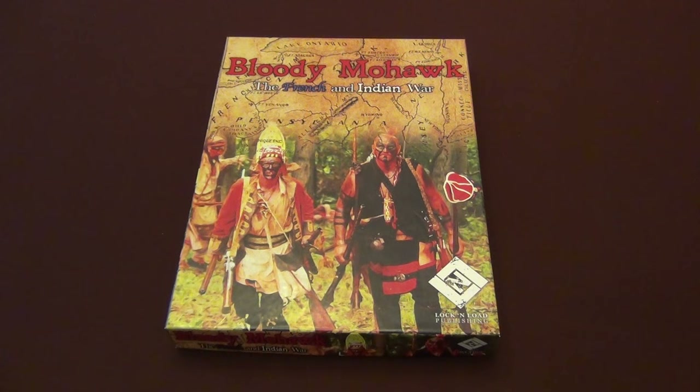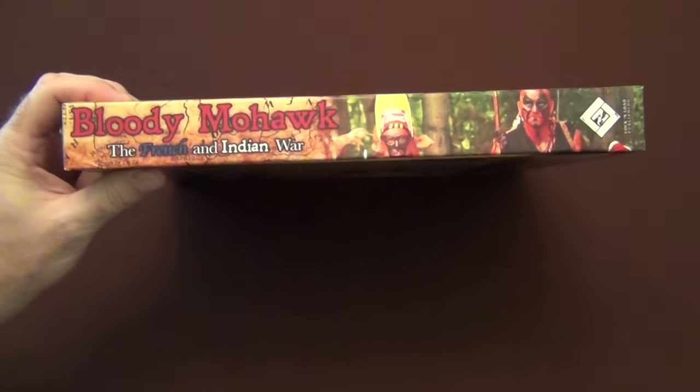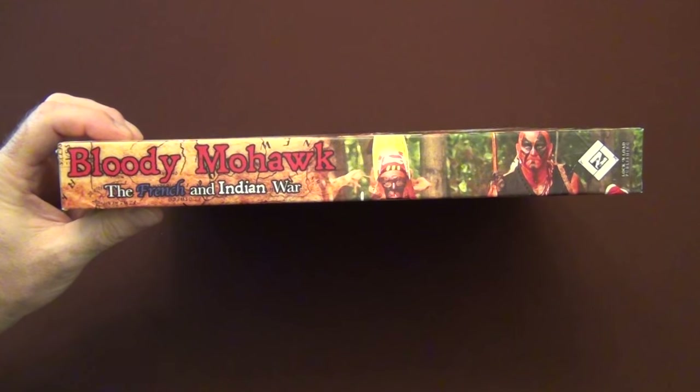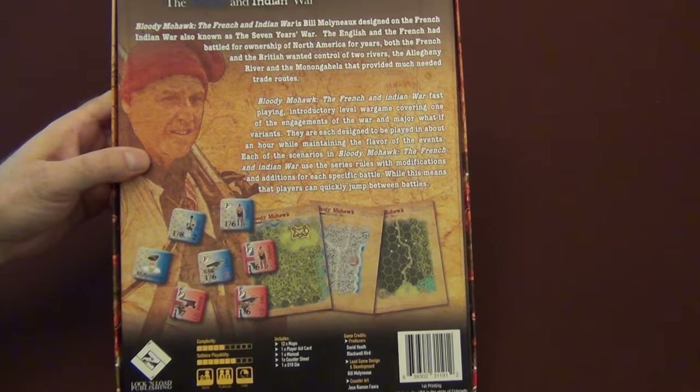I'm really excited about this personally because this is the first game that I've worked on in the Battles on Demand line that's getting the box treatment. The other ones have been Ziplocs, but going forward, Battles on Demand games are going to be done in box format and the boxes are really, really cool. Really well done, nice thick boxes, full color. They get the full treatment just like you'd get with a $40-$50 game.